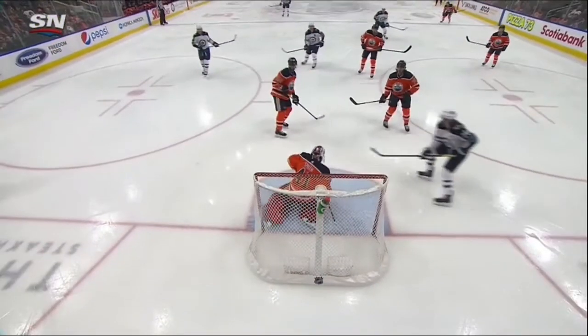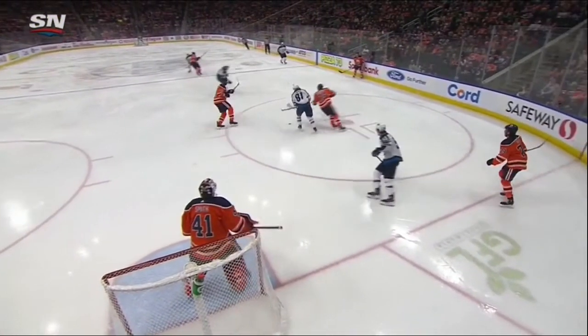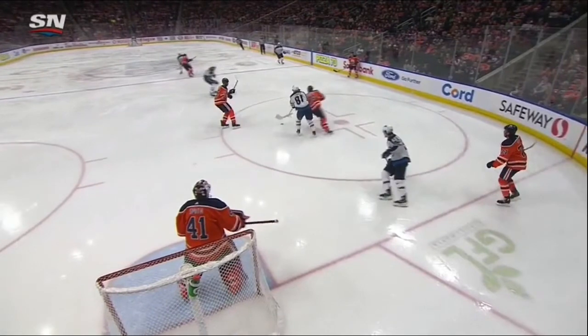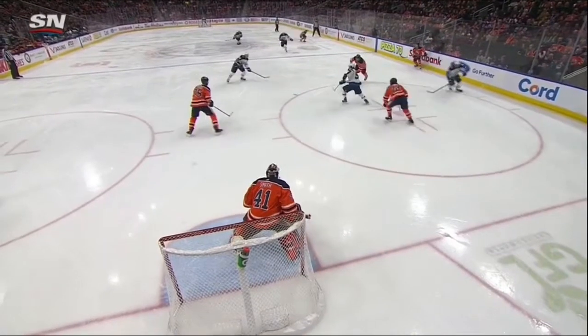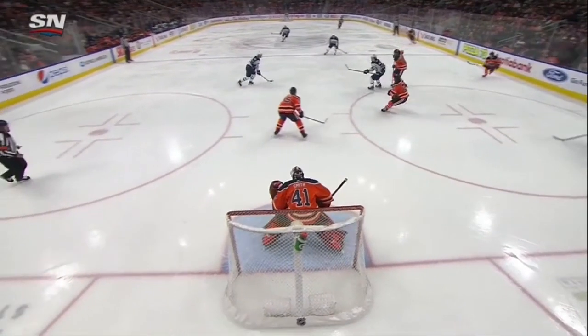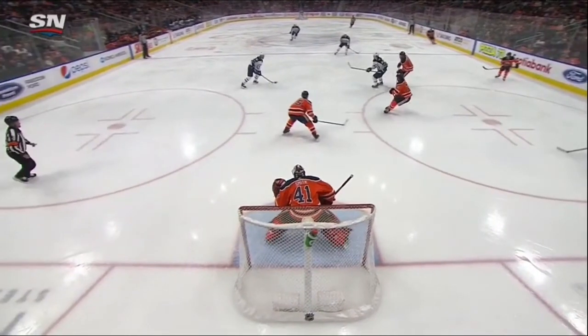Now that's a great angle and we really get a feel of where Mike Smith likes to play this shot and how quickly he gets his feet set for this save. The first thing I want everybody to notice is where Mike Smith plays this shot. He's notorious for playing pretty deep in his net, but with his size, he doesn't really need to get to the top of the crease and gain a whole lot of depth.